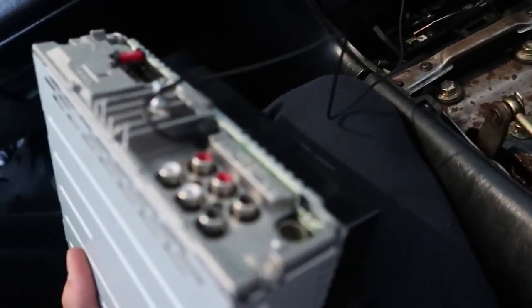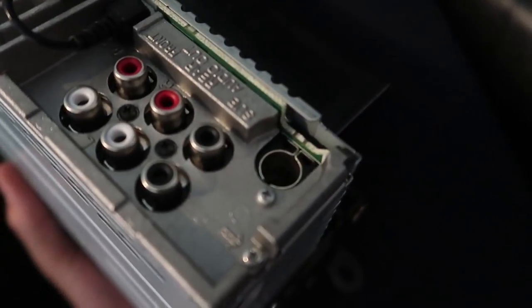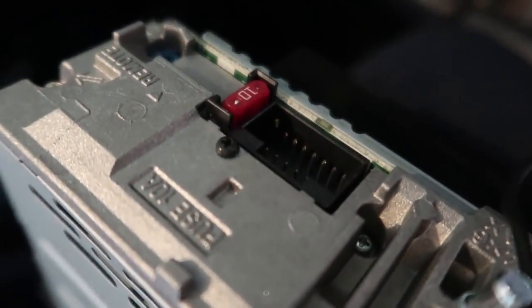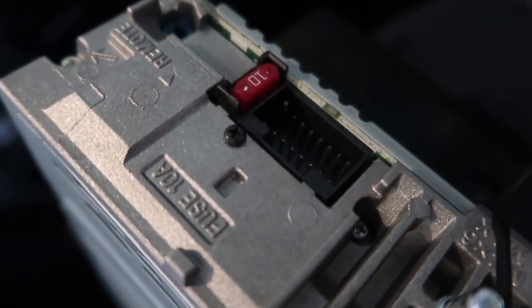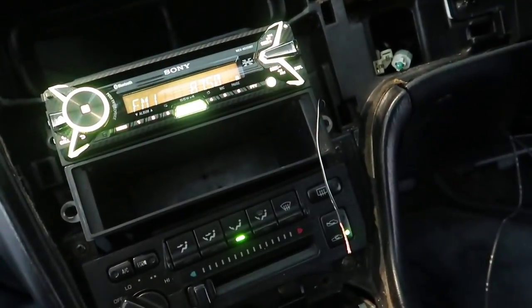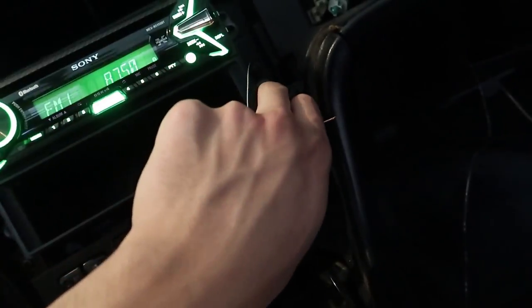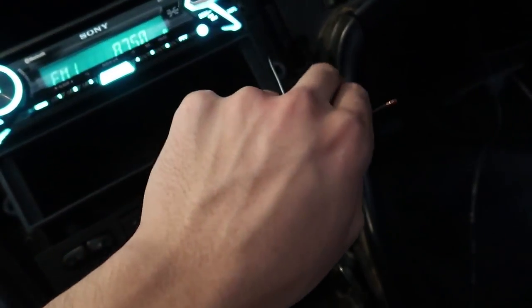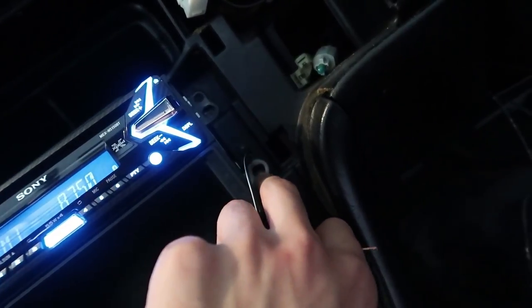We're connecting all the cables to the back of the head unit now — got the microphone in, then the power cable, and then the multi-point connector. One thing I forgot to mention: make sure you mount the ground cable to a metal contact near the head unit — I'm mounting mine against a small hole using the screws.